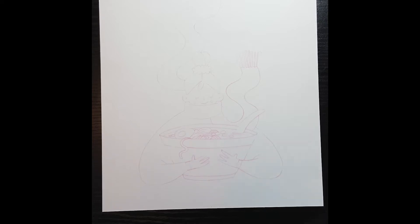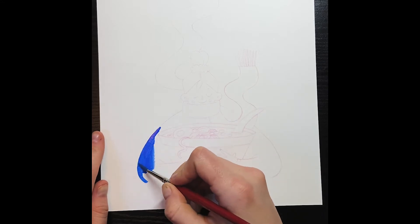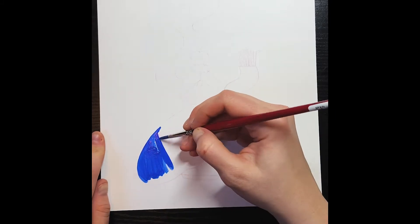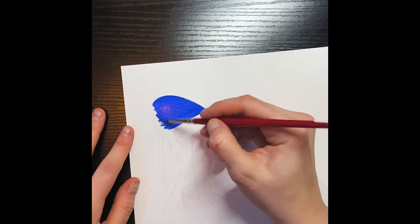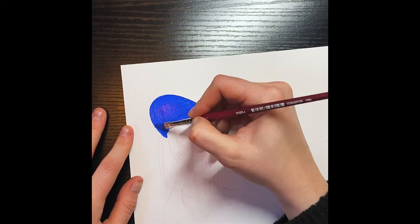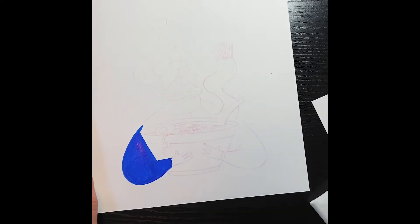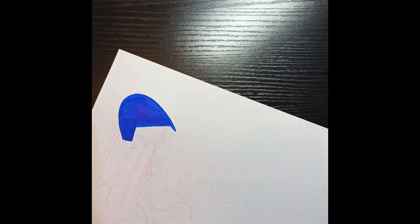Hey everyone, it's Ashley. I have never done one of these audio recording things over YouTube before, so this is probably going to be a little shaky and rambly, but stick with me. I thought it would be fun to maybe just have a little chit chat with some process tips and gouache tips while you watch this process video of me painting.